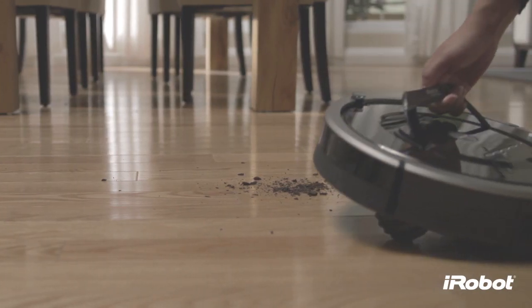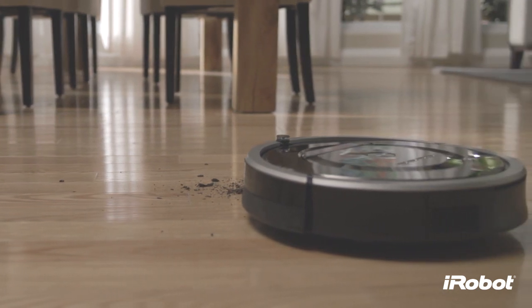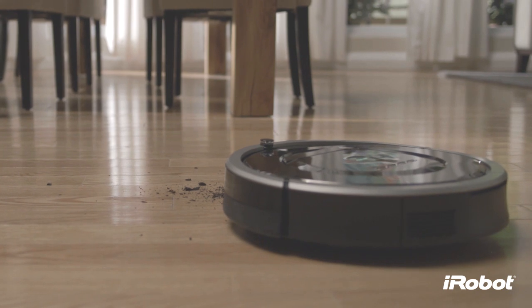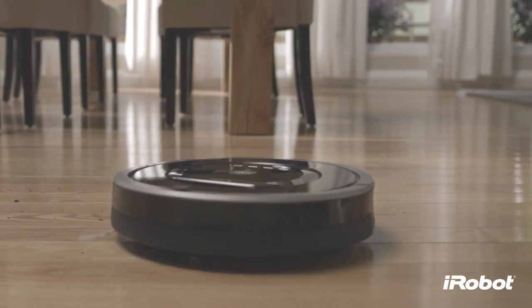In spot mode, Roomba spirals approximately three feet in diameter and then spirals back to where it started, intensely cleaning a localized area. Press the spot button to start this mode.